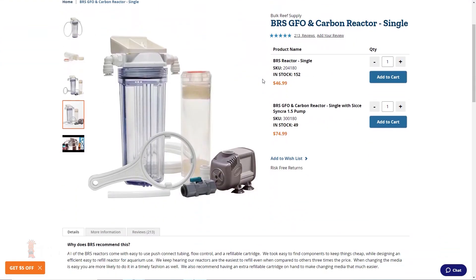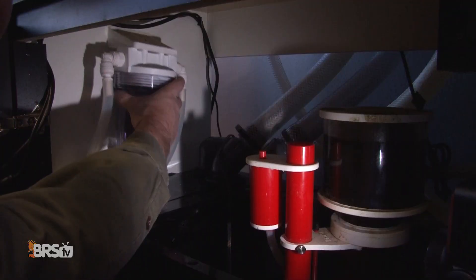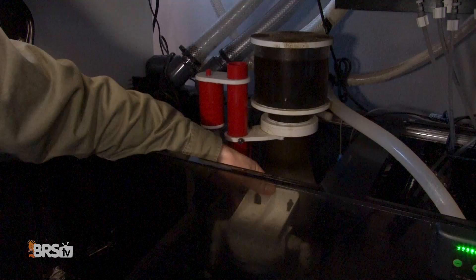And if you don't have your own pump to run it, we have a package option which includes the Sicce 1.5 pump. Whether you are using it full time or as a portable problem solving tool, the mini is perfect for tight space applications, as it can be mounted almost anywhere, wet or dry.